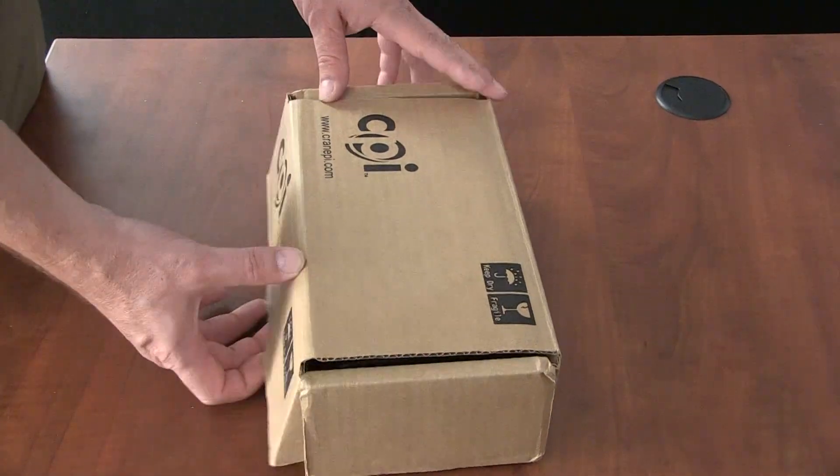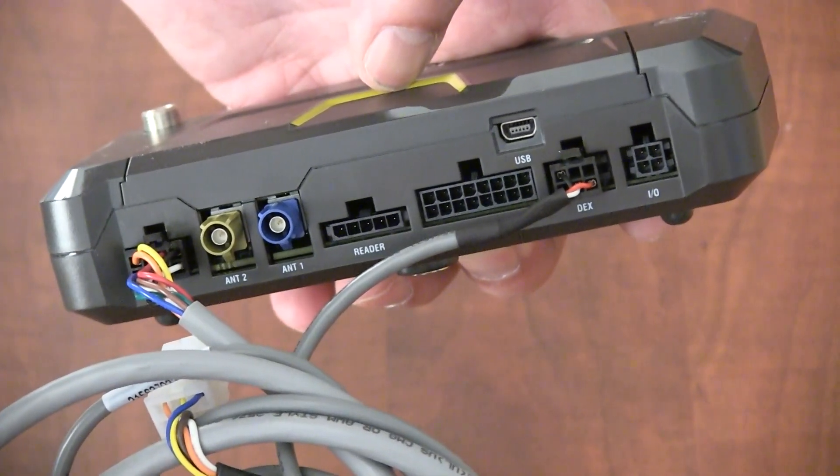Cora will come packaged like this. The MDB and the DEX cable will already come connected. Let's get started with installing the antenna.